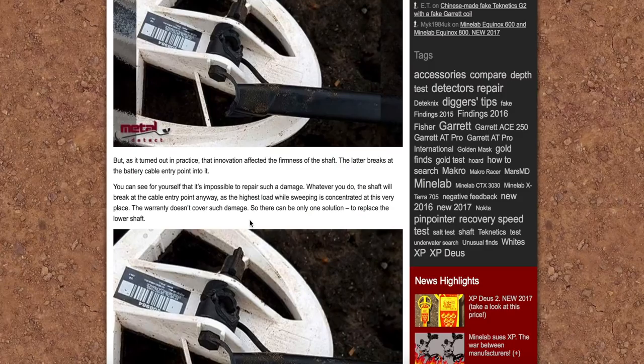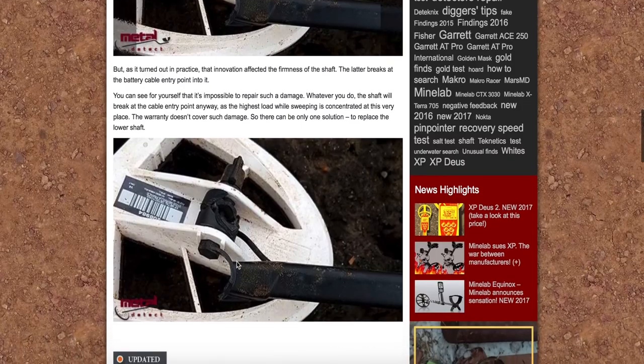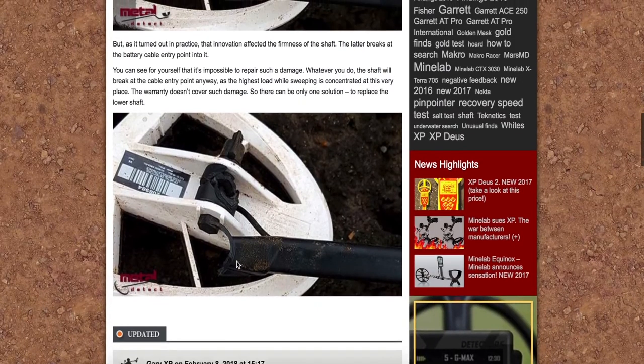Jest to dość rzecz, która zaczyna do mnie przemawiać. Oczywiście podejrzewam, że oni poprawią te szafty, wymienią, zrobią nieco grubszy plastik albo jakieś wzmocnienia. Ale przez to, że idzie kabel i że to nie jest pełne w tym miejscu, no to niestety mamy rurkę i tak to się kończy.